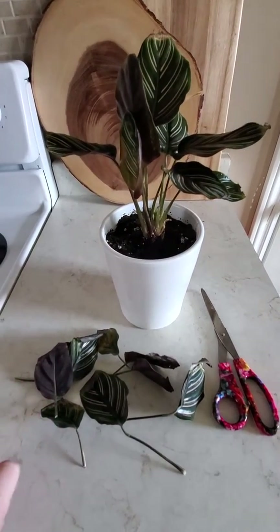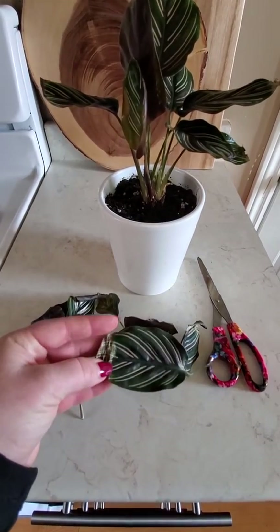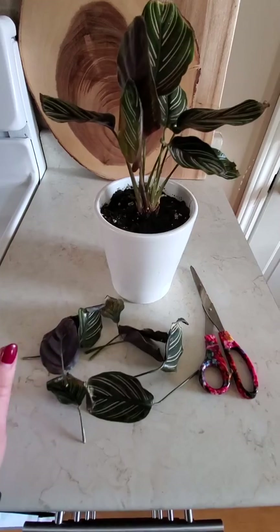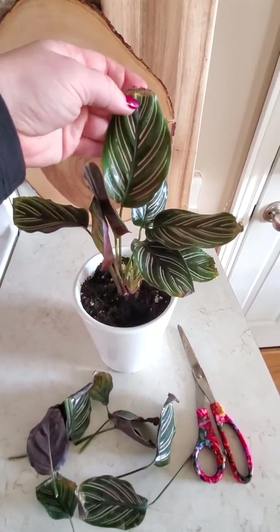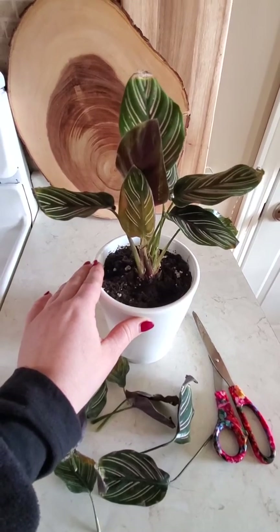Knowing that these leaves would not go back nice — once they go crispy or brown, they're not going to recover — I cut them all off. I've cut about 12. I've left a few that you can see still have bad corners, but they're not as bad as the others, so I've left them on and sprayed again.